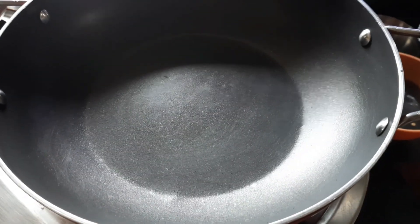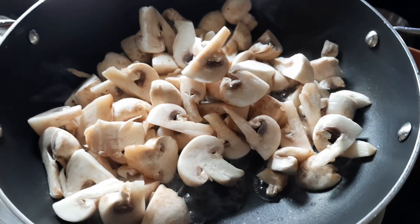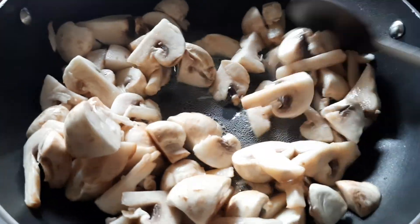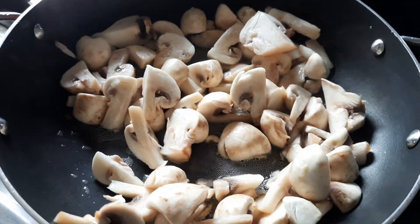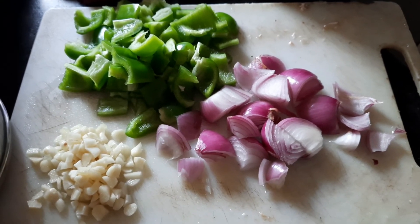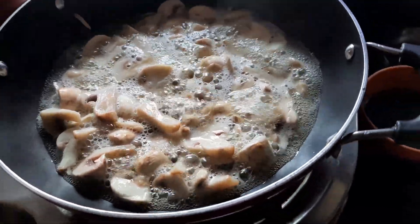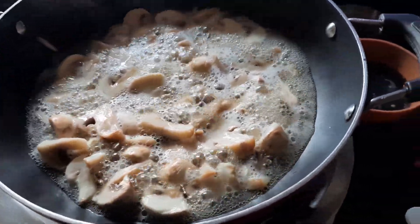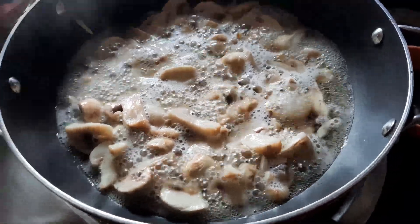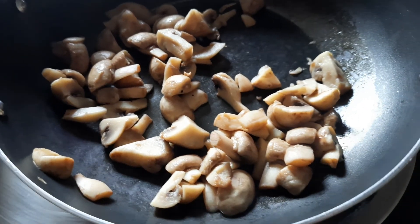We'll be adding the washed mushrooms to the pan. We just have to remove all the water from the mushrooms — once the water dries out we turn the flame off. This is how the mushroom gives out water. We have to completely drain this water; the mushroom almost becomes soggy. You can also just sauté those mushrooms with olive oil and a few herbs and eat them like that, but today we are making mushroom chili.